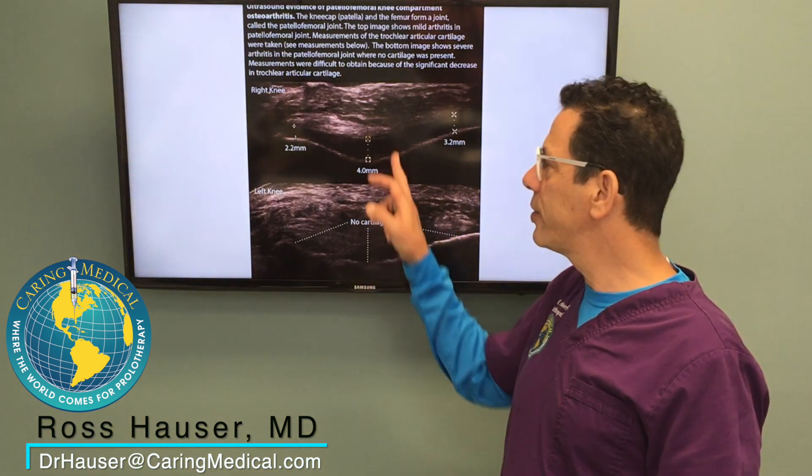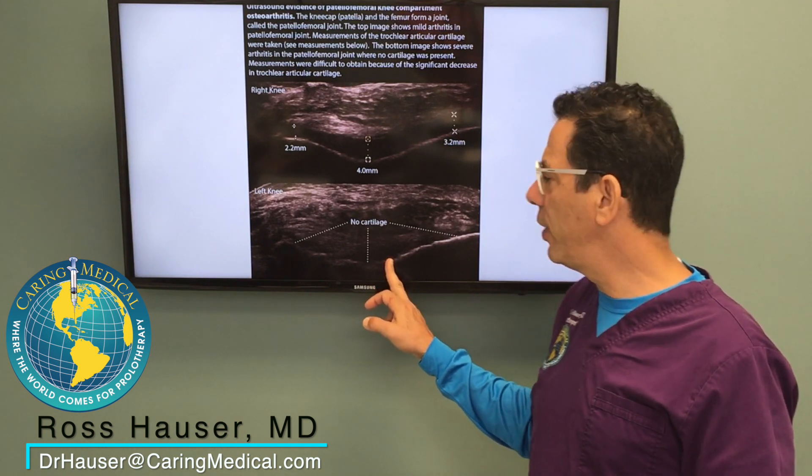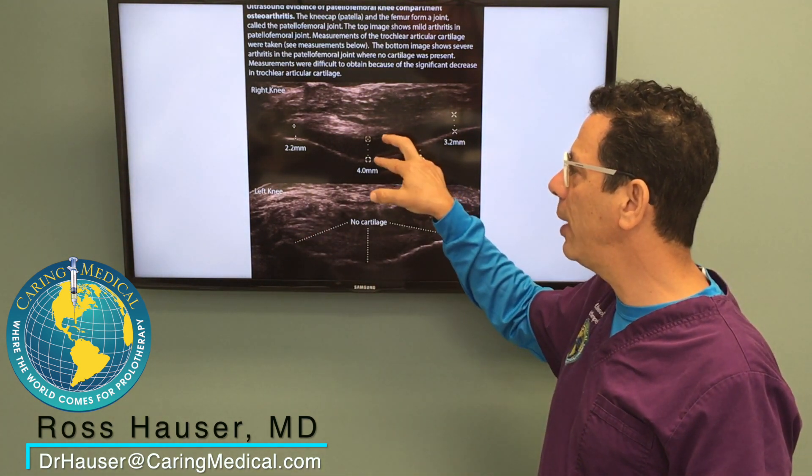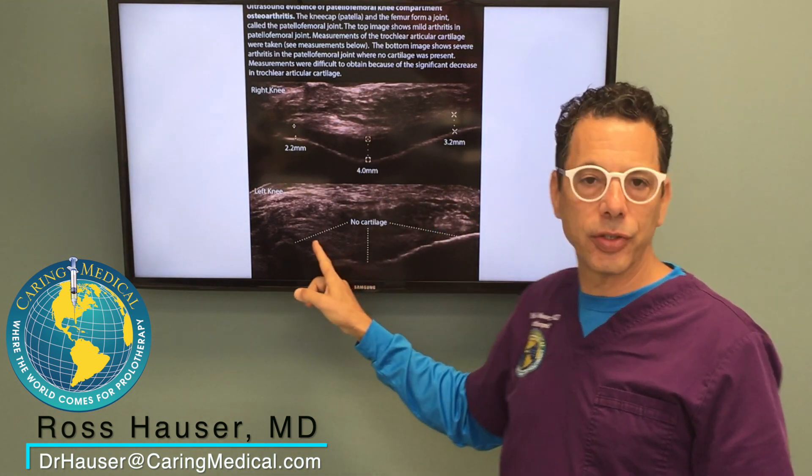This is the exact same ultrasound view of a knee where there's actually no cartilage. You can see the cartilage in my knee where it's all black — here there's none.